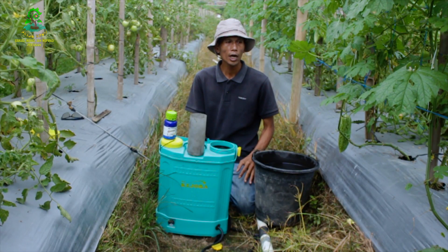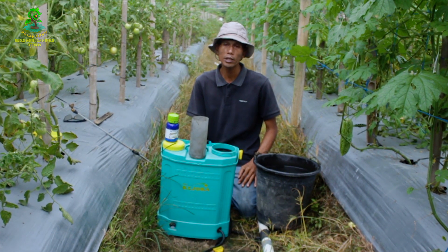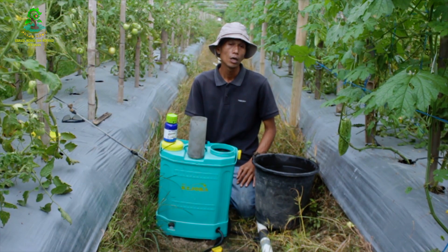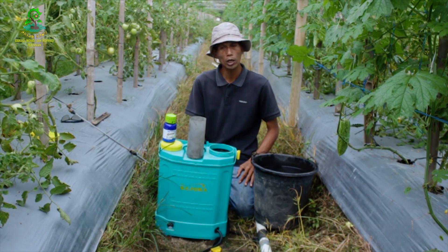Untuk menjaga agar daun pare tetap sehat sangatlah penting. Apalagi tanaman pare di sini adalah harapan yang kedua setelah tanaman tomat. Sedangkan tanaman pare di sini berdekatan dengan tanaman tomat yang sudah tua.